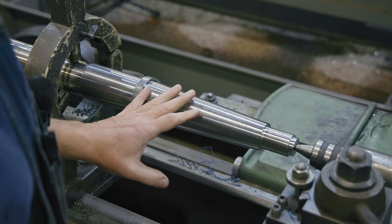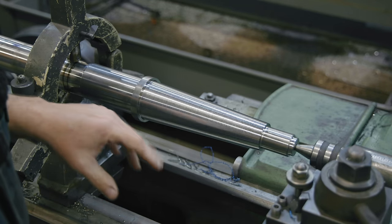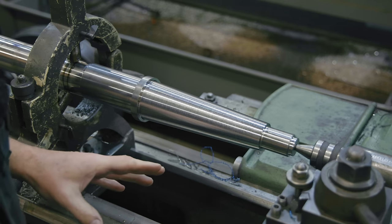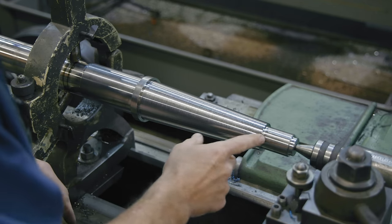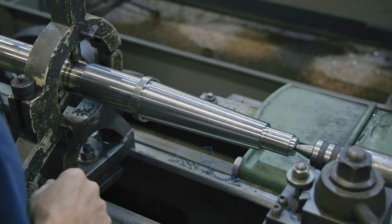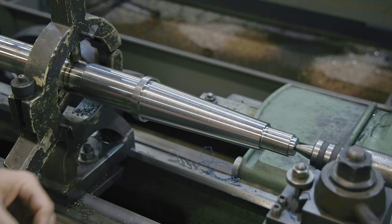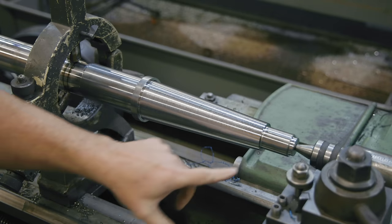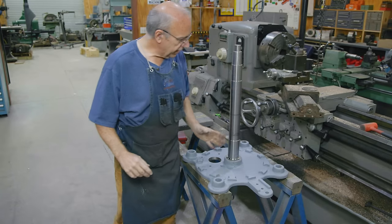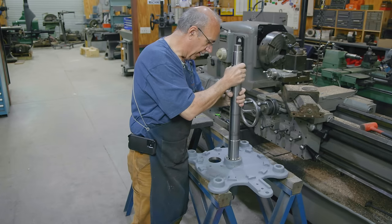I think we've got this pretty much where we want it to be. I want to take it over and actually test fit it into the socket, just kind of see how it's going to go. But according to the measurements, we should be where we need to be. I'm going to relieve this edge down here just a little bit, and then we're going to take this out of the lathe and start doing some test fitting. I also want to test these bearing journals against the bearing on the drum and make sure those are going to fit as well. Let's go ahead and pull this thing out - relieve that edge, pull this thing out, and we'll check her out.